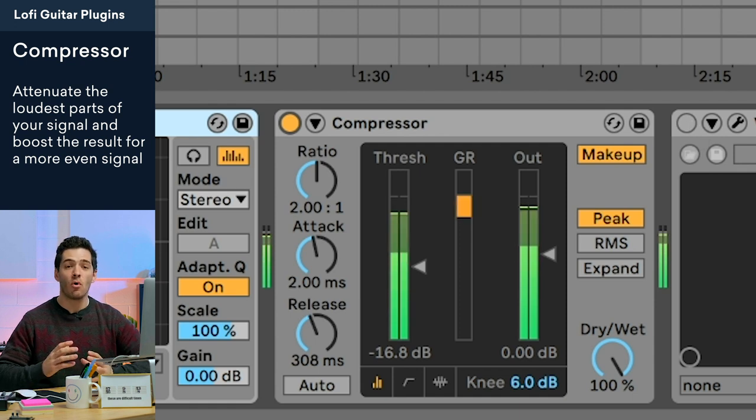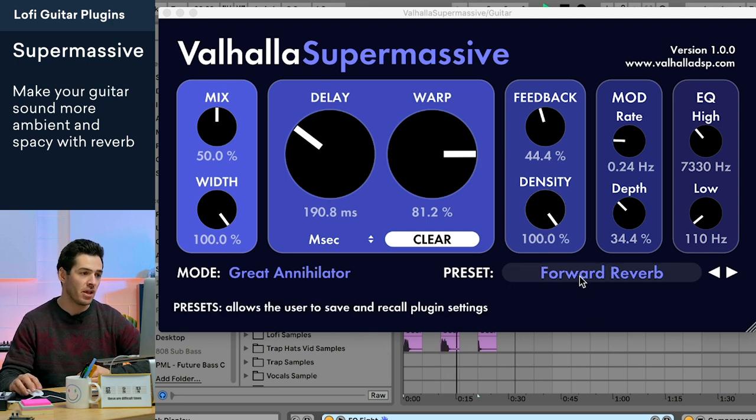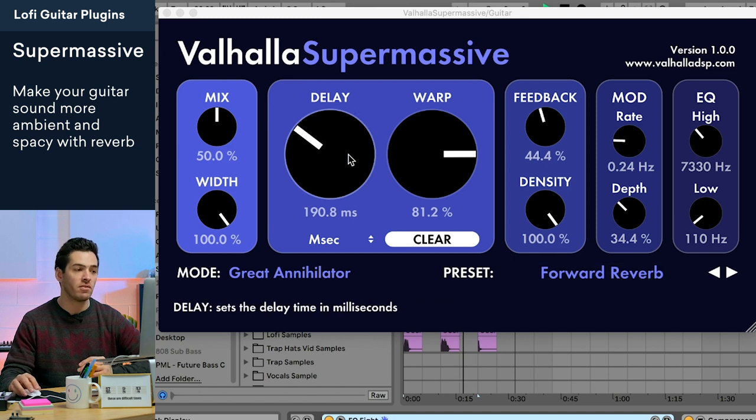To give it more of an ambient feel, I'm using Valhalla Supermassive, which is a great free reverb plugin that I'll link in the description below. I'm using the preset Forward Reverb and I just tweaked it a little bit so it's not getting too crazy — I think I turned the delay down a bit.